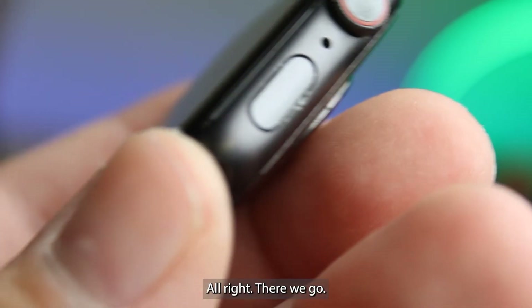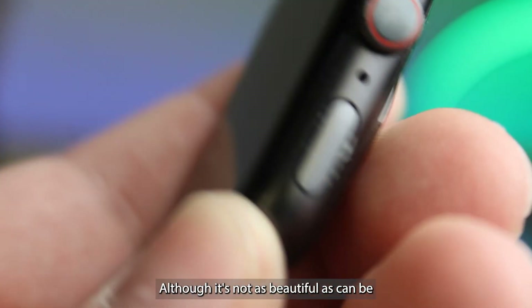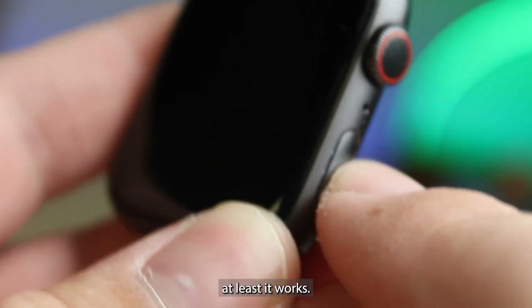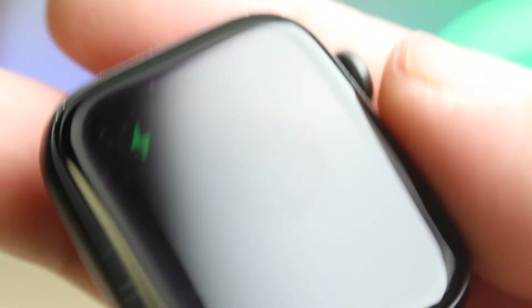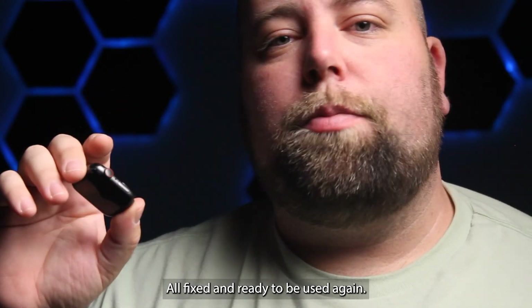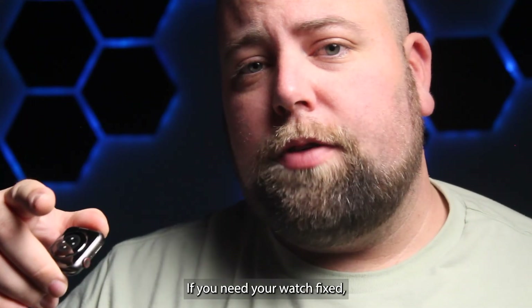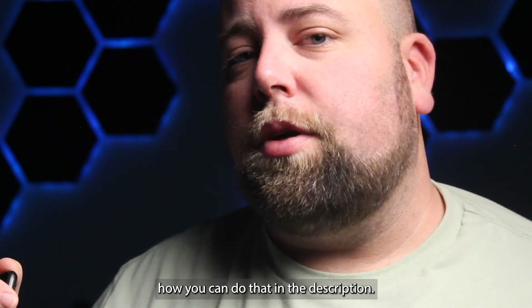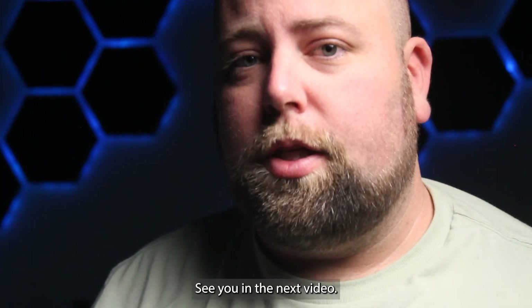There we go. Although it's not as beautiful as it can be due to the damage underneath, at least it works. All fixed and ready to be used again. If you need your watch fixed, you can definitely send it in — I'll have a link for how you can do that in the description. Thanks a ton for watching and I'll see you in the next video.